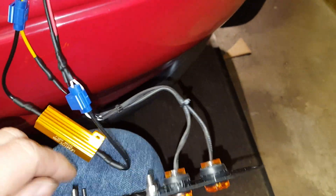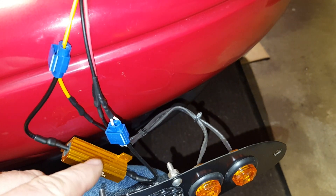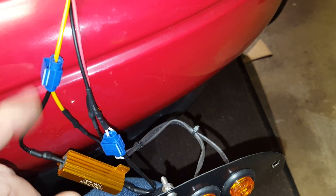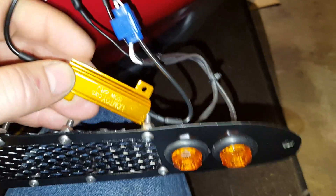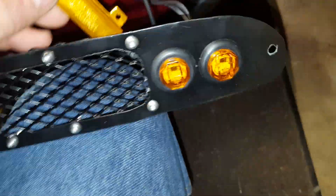The install is done. This resistor has no polarity. You can use these vampire quick splices — take one side of the wire from the resistor and splice it into the ground, which on LEDs is the white wire. For the running light circuit you don't have to bother with that; it just uses less electricity. This is only for the turn signal. You put one splice on the white, which is the ground, and splice the other side into your power wire. All you're doing is bridging this resistor between the two wires that go to your turn signal.